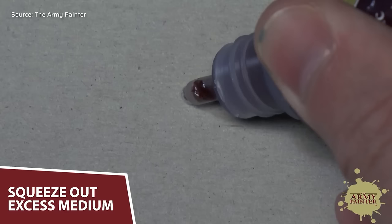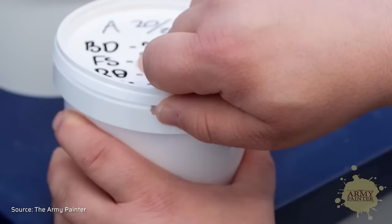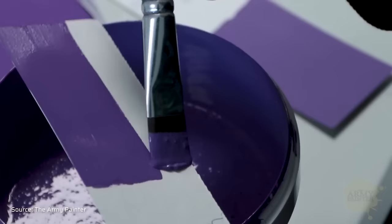Perhaps they had to catch up because the old Warpaints range didn't have a good reputation. Often you would get a paint where only transparent medium came out of the bottle while the pigments had settled at the bottom into a thick gunk. The Army Painter made videos on how to fix this and started including agitators in the bottles, but in my experience the paints would separate again and again no matter what you do, which was simply annoying. All of this is supposed to change now with the brand new Warpaints Fanatic, which they've been working on for several years.